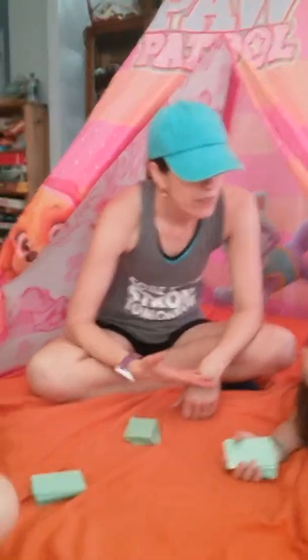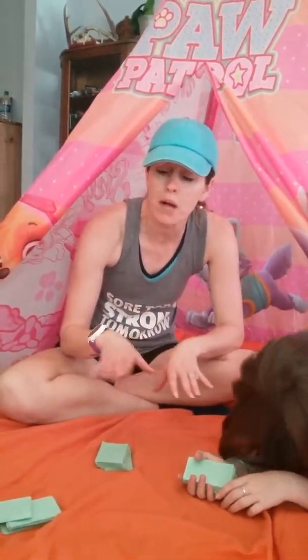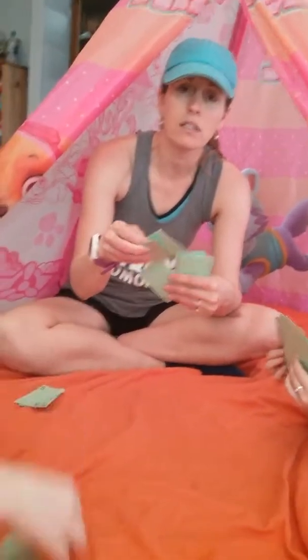All the other cards get matched up throughout the game to equal 10. So instead of regular matches like one-and-one or two-and-two, we're matching numbers that go together to equal 10: one and nine, two and eight, three and seven, six and four, five and five.